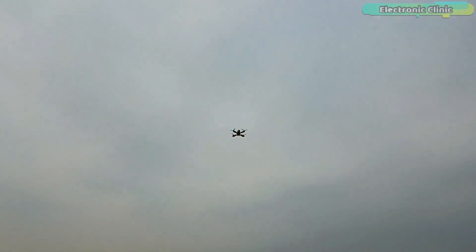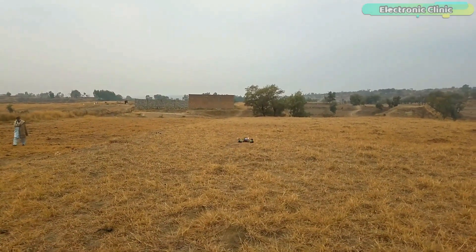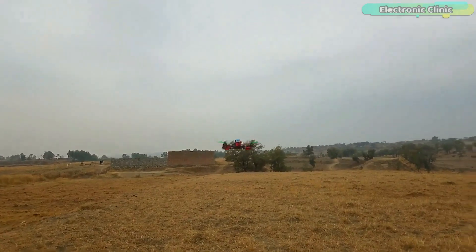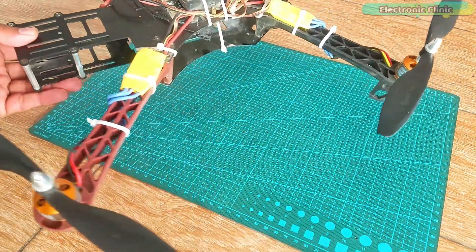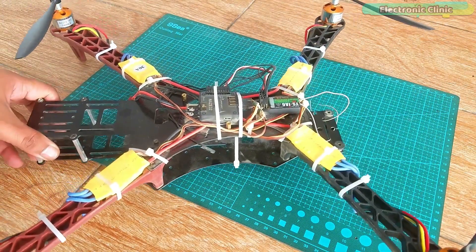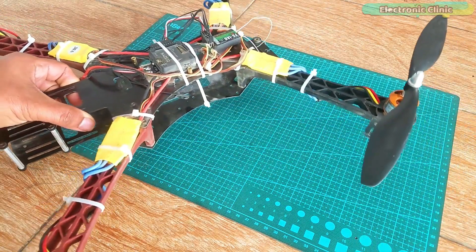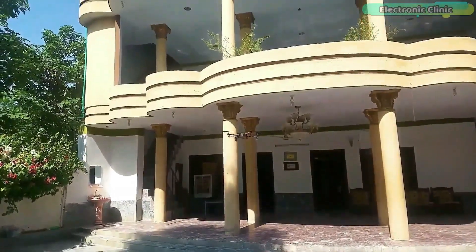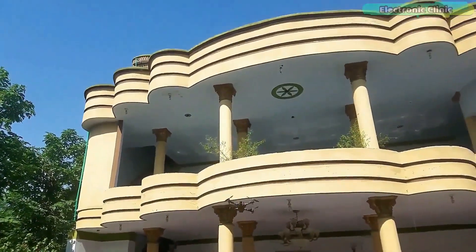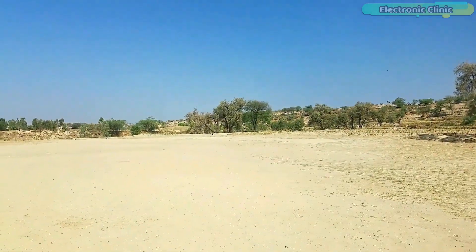Before I explain how to build this racing drone, I would like to share some useful information which I believe beginners should know. For the last few months I have been using this quadcopter frame with different flight controllers to learn the very basics and improve my piloting skills. Along this journey I faced so many issues, crashed my drone many times, burned motors and damaged propellers. From all these issues I learned a lot, which I have shared in my previous videos.